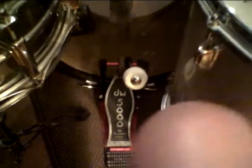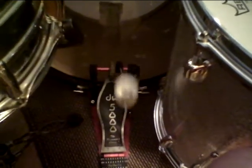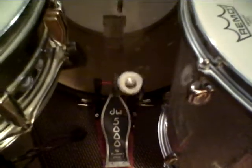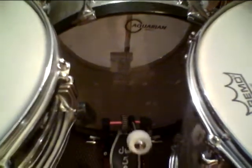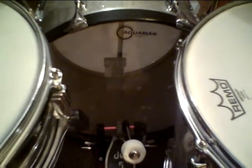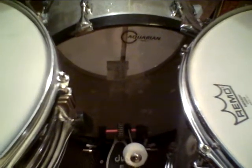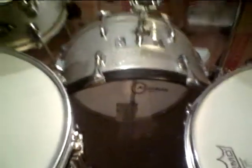It's a real solid, real responsive pedal — easy to play, with a lot of action to it. On the bass drum head down there is the Aquarian clear bass drum head, and on the front is a Remo Ambassador logo Slingerland logo bass drum head.